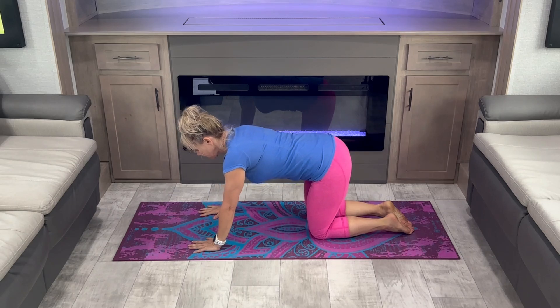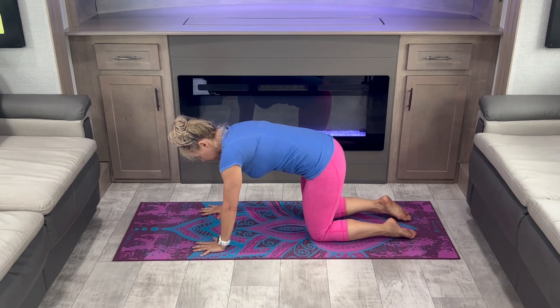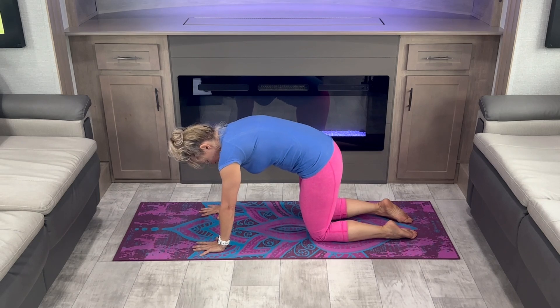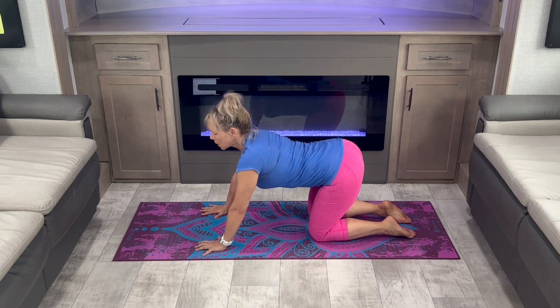Move on all fours and get ready to cat-cow. Big deep breath in. Exhale as you arch.